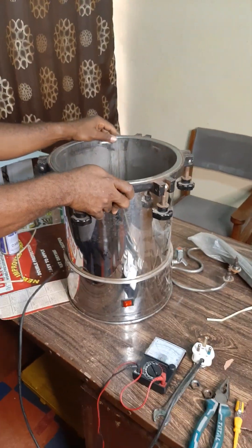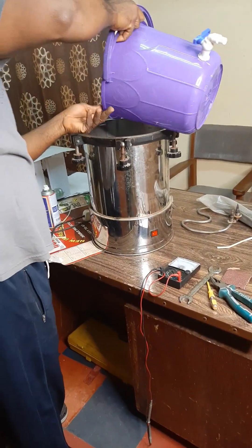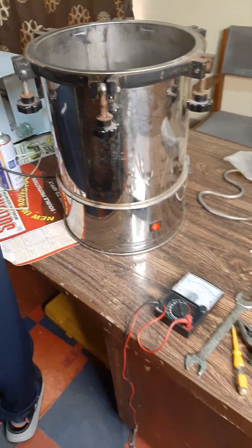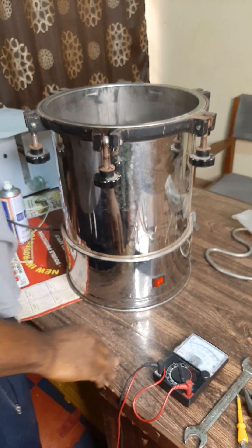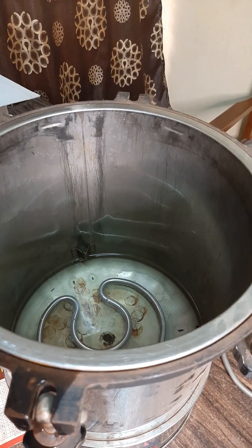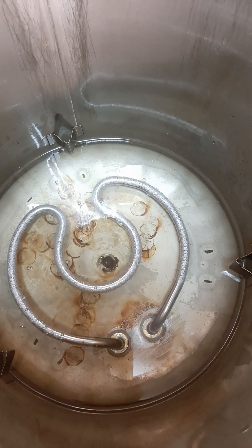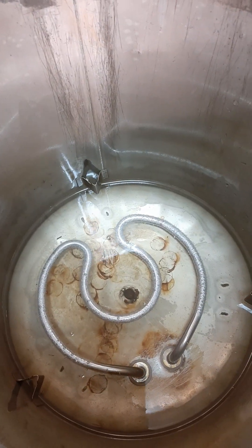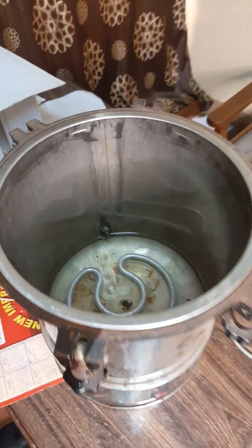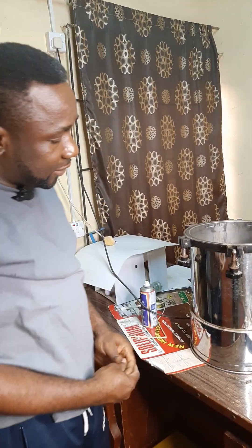Let me add some water and show you a little experiment. I've been able to add some water. Let's plug it in and give it one minute. Wow, this is very fast! So you've been able to see how to repair or replace a burnt heating element of a sterilizing machine.